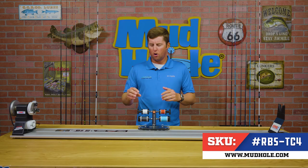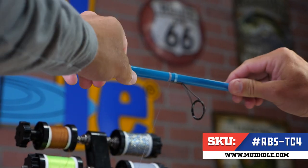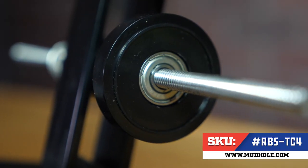Some of the features of this unit are the oversized precision knobs that allow you to finely tune your thread tension throughout the wrapping process. Also inside of these thread retainers you'll find a ball bearing system that allows ultra smooth operation.